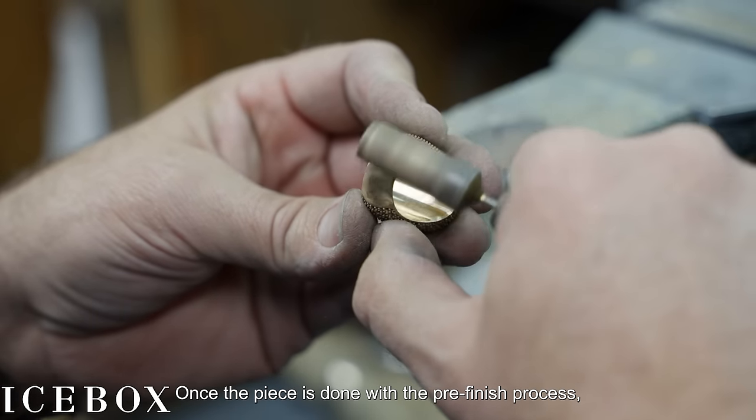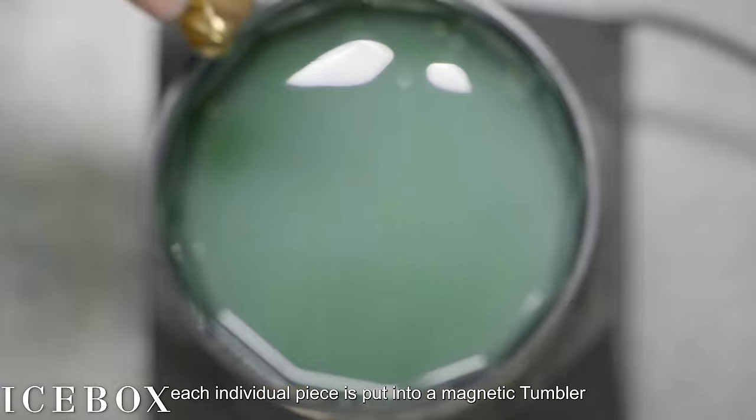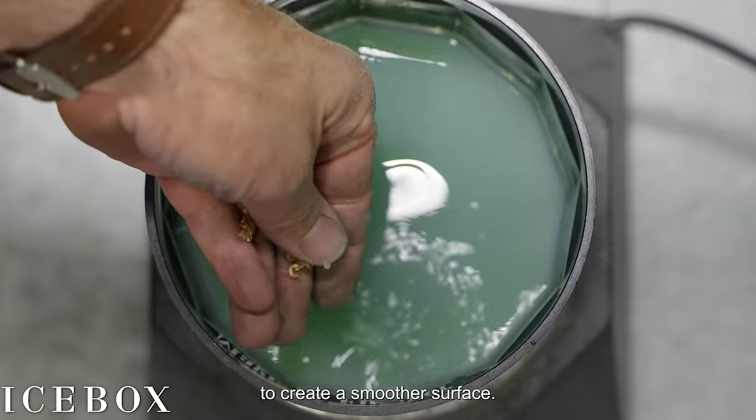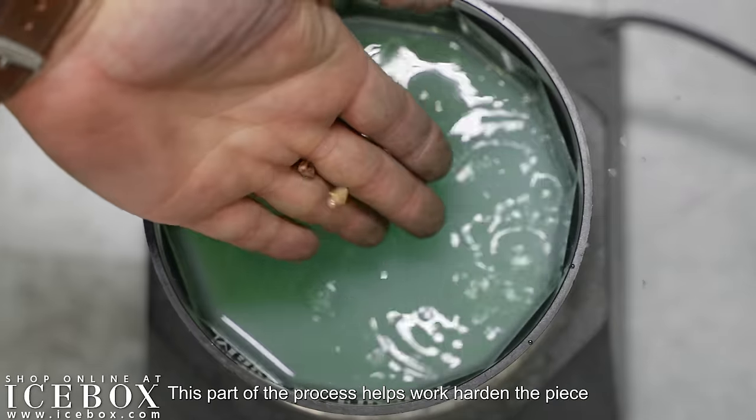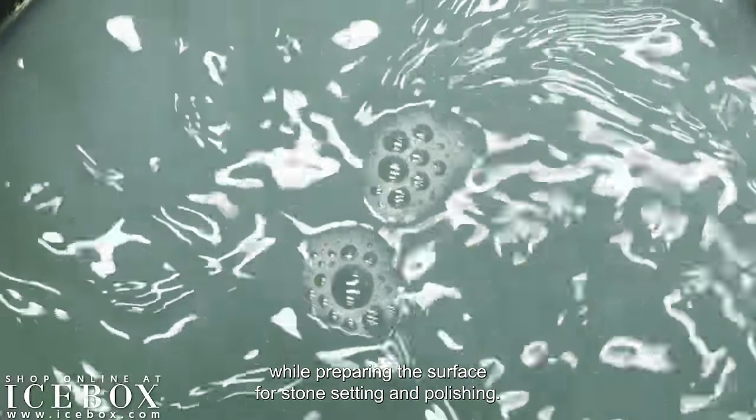Once the piece is complete with the pre-finishing process, each individual piece is put into a magnetic tumbler, which uses a liquid solution and metal burnishers to create a smoother surface. This part of the process helps work harden the piece while preparing the surface for stone setting and polishing.